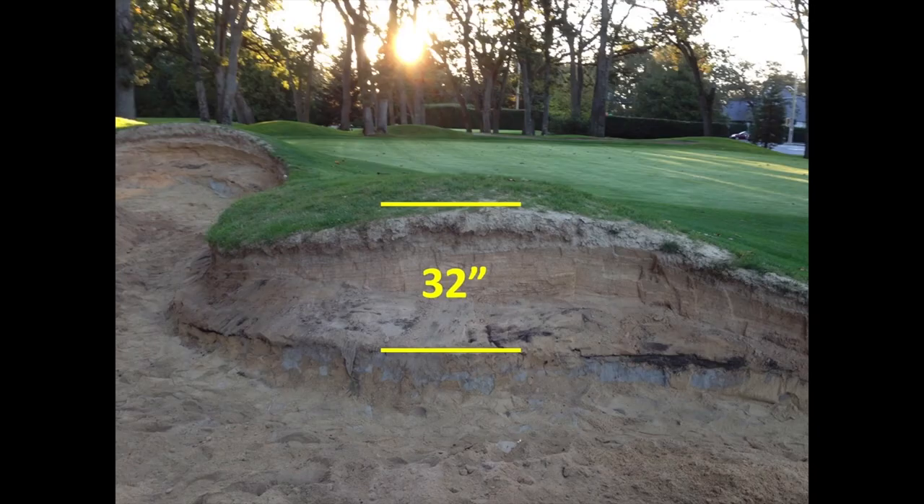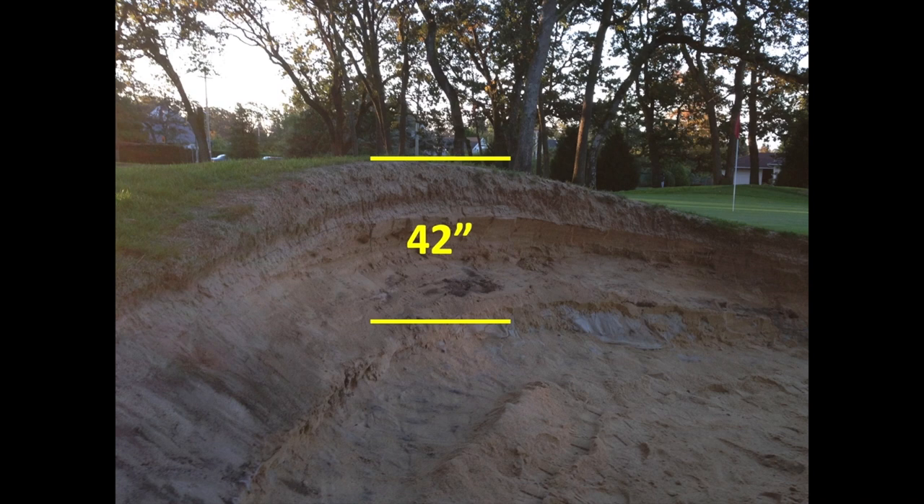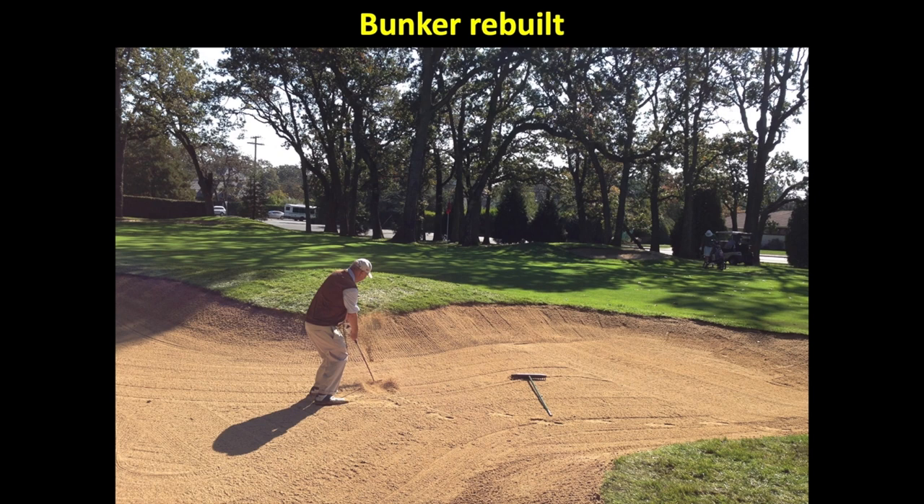Another bunker that we rebuilt was on the left of the 17th hole. This bunker was approximately 35 years old and had 32 inches of sand built up from the original bunker bottom — the back edge actually had 42 inches. So we rebuilt this bunker and made it more fair for golfers to enjoy.